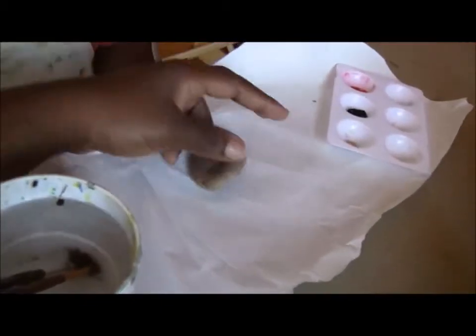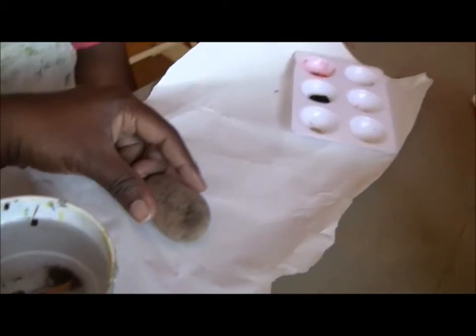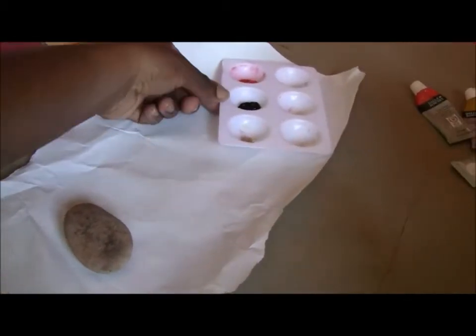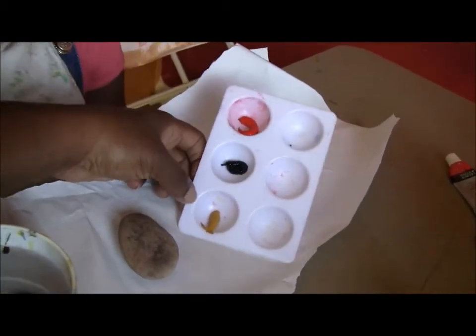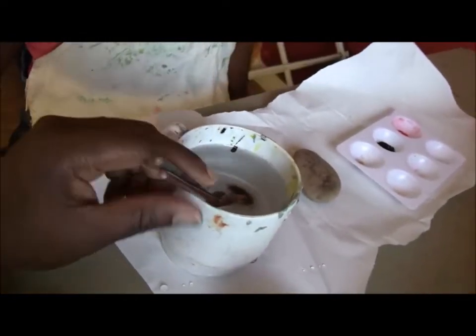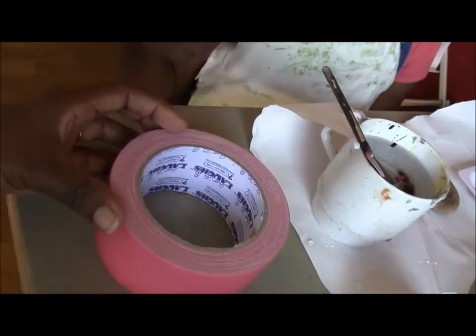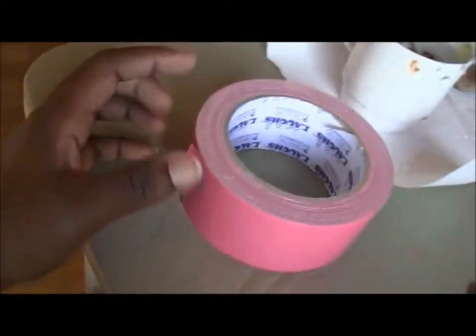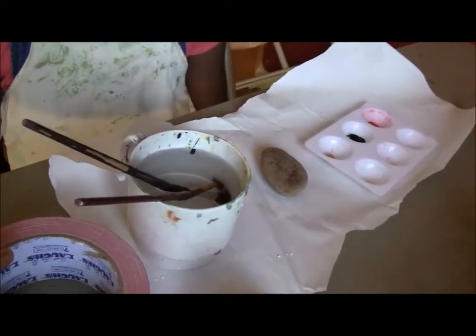So we got a rock from outside, cleaned it up really nicely. We got some paints: red, black, and I wanted white but since we don't have white paint I'm going to use gold or yellow. And then some paint brushes and some masking tape. Any color is fine because we're only going to use it to create the line on the ladybug.